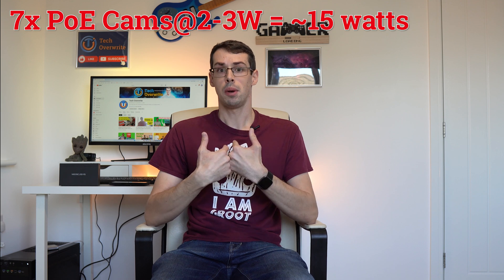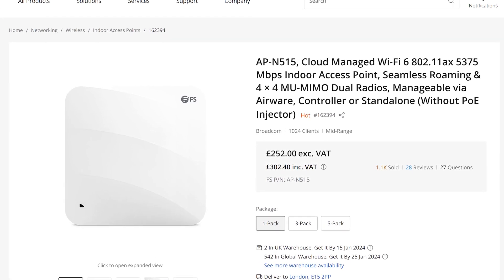So that's fine for my use, although there are some Power over Ethernet devices, such as wireless access points, that require up to 45 watts of power each. So you'd struggle to use those with this particular MercuSys switch.